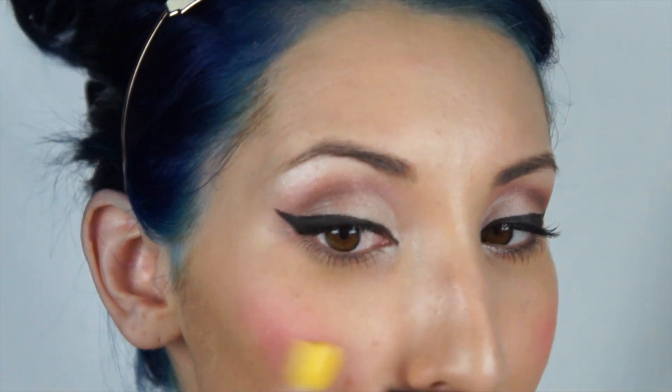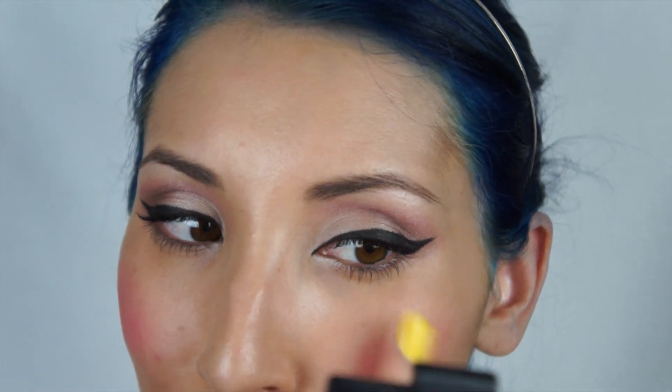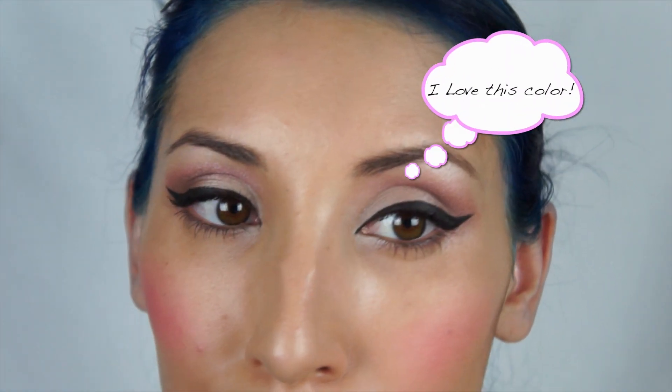I'm just going to apply the blush with my fingers and blend it in very well, making sure that it's nice and soft with no harsh edges.